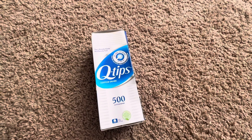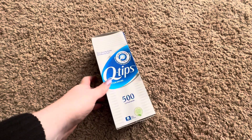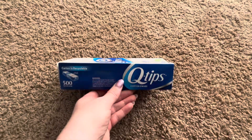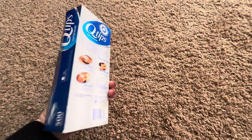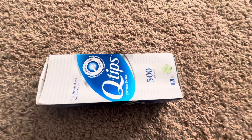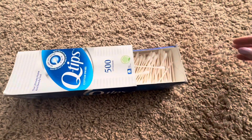Today we will be reviewing these Q-tip cotton swabs. This is a box of 500 — comes in a box, as you can see, with instructions and directions on the back. This actually just slides out, so it's super easy to use.